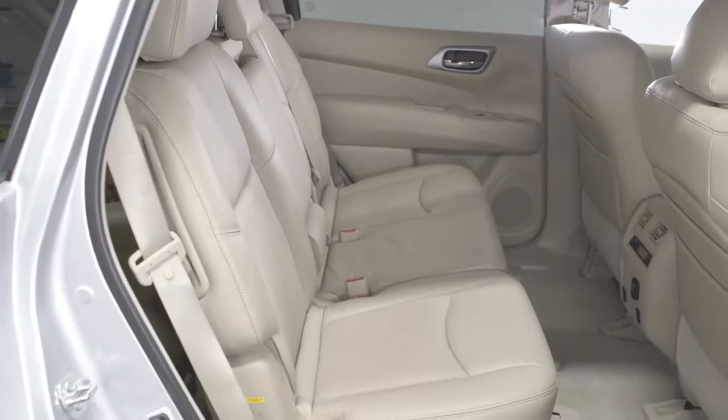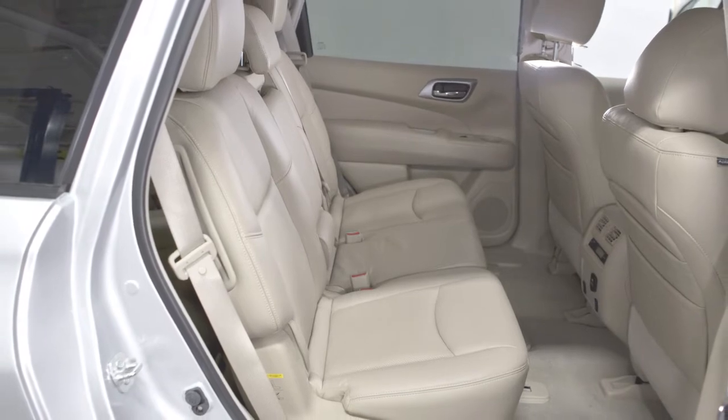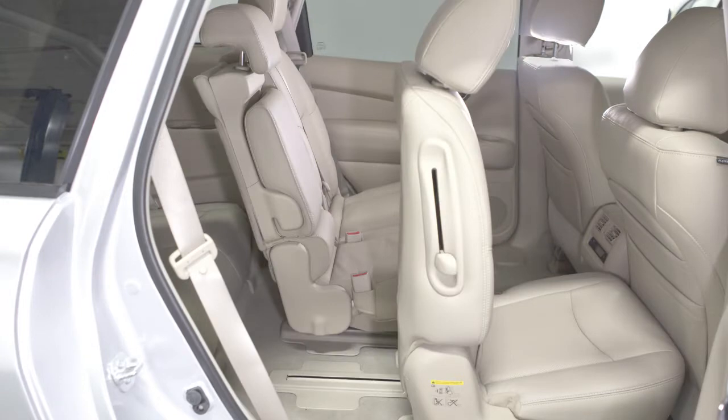If a child safety seat is installed on the passenger side of the second row, you can still enter the third row without removing it. For easy access to the third row seats, pull up on this lever on the second row seat back. This will release the seat back, tilt the seat, and then release the tracks, allowing you to slide the seat forward or backward.